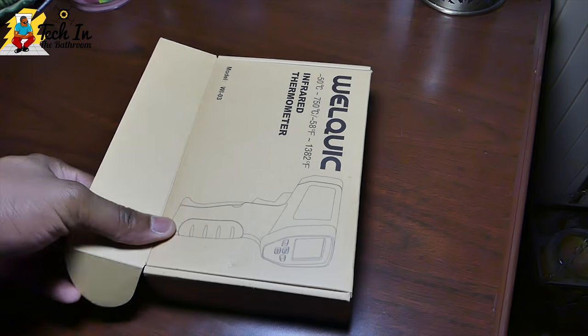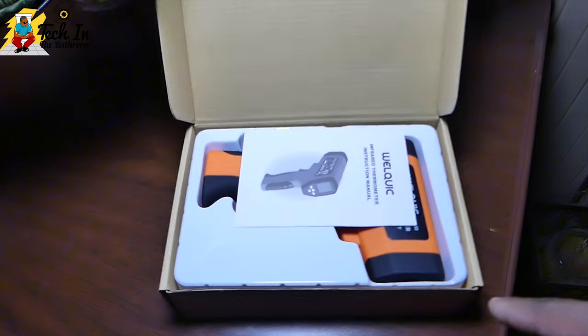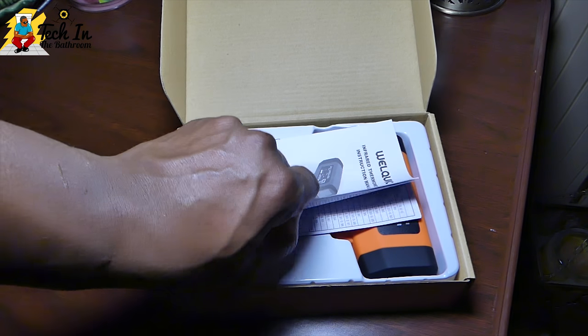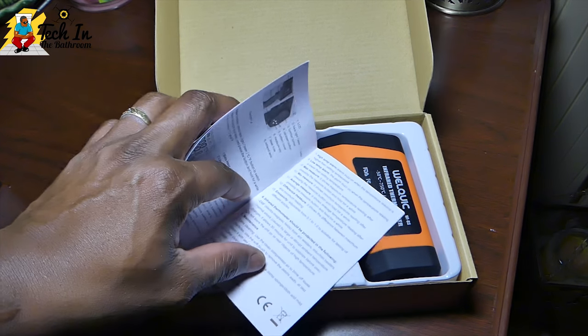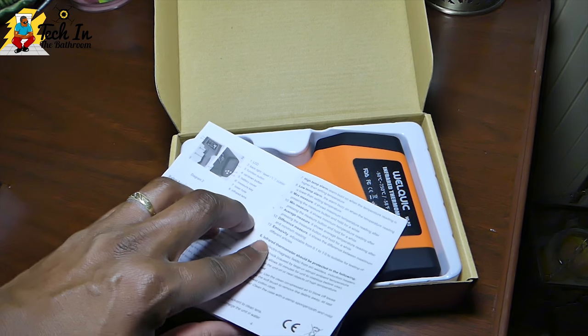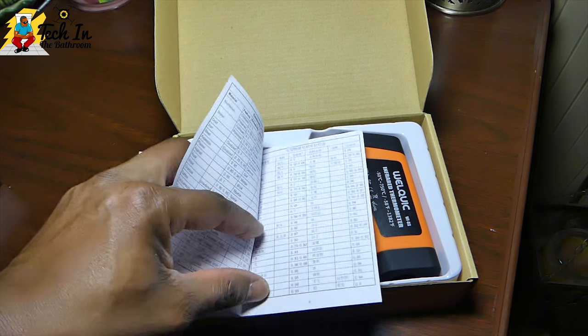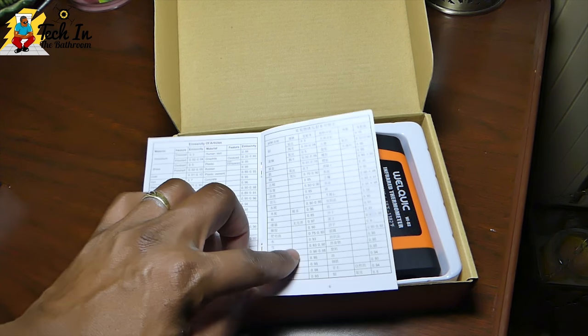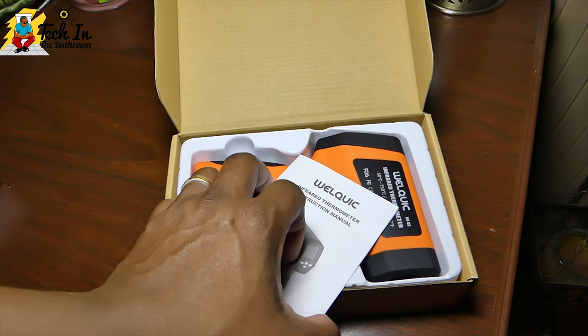These are the specifications you would be looking for. Go ahead and open up the box — plain Jane box, nothing special to see here. The first thing you notice on top is you have the manual, and it's not a heavy lift to read — very simple, just a couple of pages. They have all of your specifications, all of the numbers that the tech nerds will need.